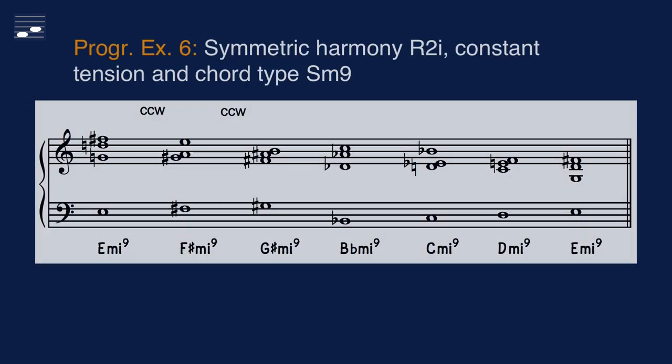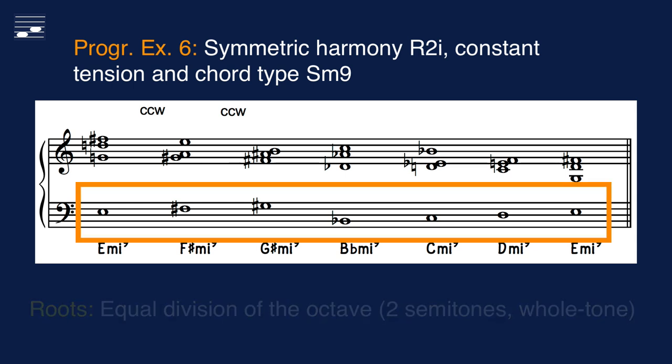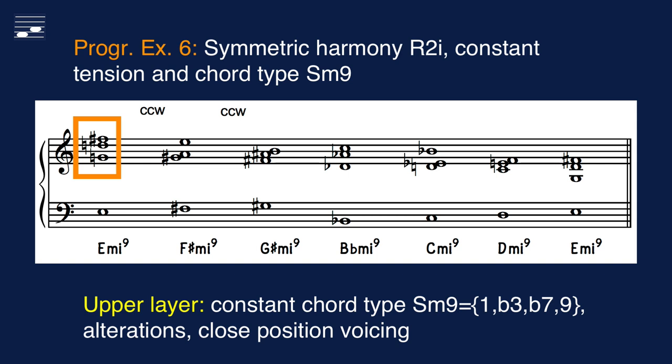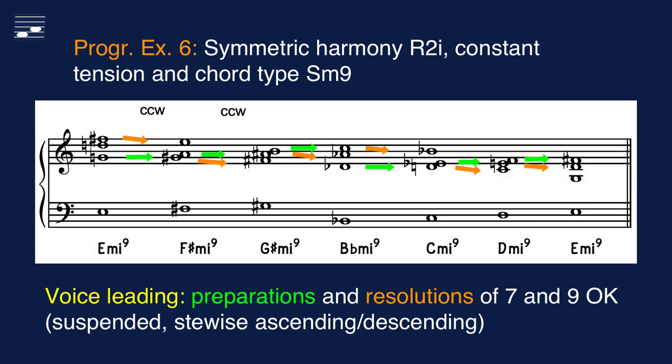The final symmetric harmony system example has the roots forming a whole tone scale. This time the hybrid harmony tension and type are constant minor 9 chords. The upper layer is in close position voicing and the constant chord structure yields numerous pitch alterations. Counter-clockwise transformations determine the voice leading, with appropriate preparations and resolutions of the 7 and 9 — again a nice coincidence not required in the hybrid harmony system.